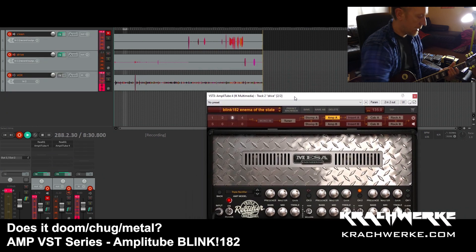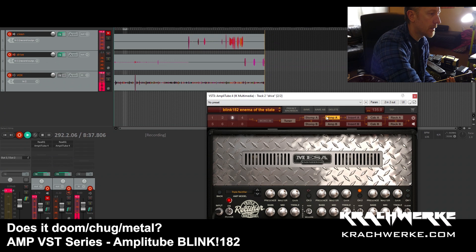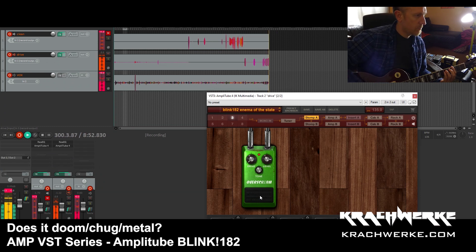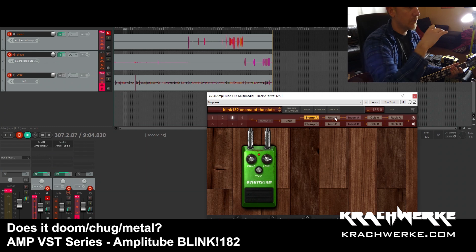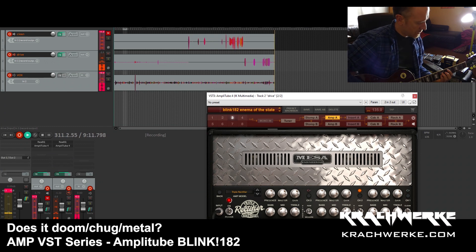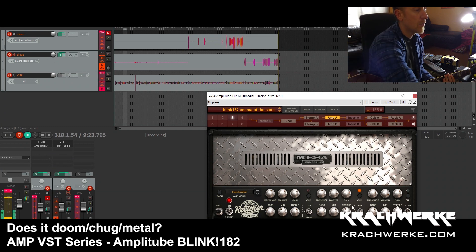Let me demo that. We'll also add the Tube Screamer. We are recording straight to the output of the VST, so there's going to be no messing around with what you hear after the fact, except getting levels roughly the same with the vocals. It didn't sound so hot on the Raw setting, but if we switch to the Vintage... we get a bit closer.